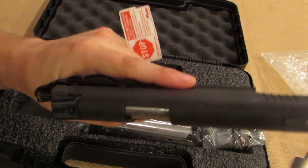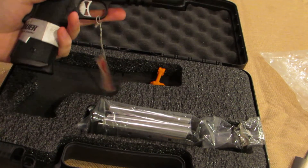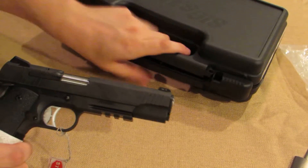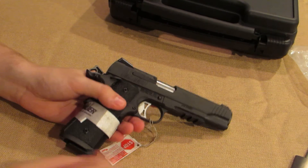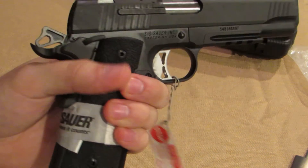It's a really nice gun and I'm really happy about it. I'm really excited to have my first 1911. I do plan on — I already got the stuff for it — changing some parts on it. I got a bunch of stuff from Wilson Combat that I plan on swapping out, just to make it a little more my style.